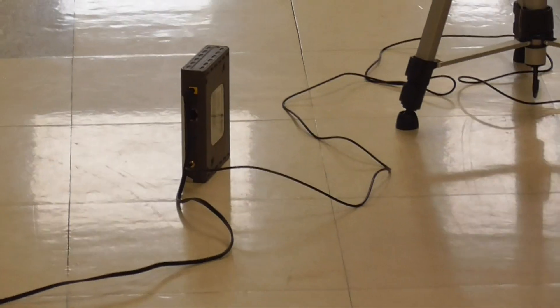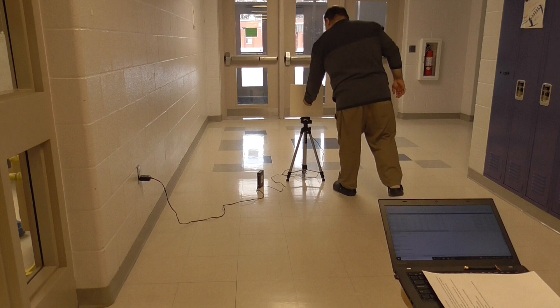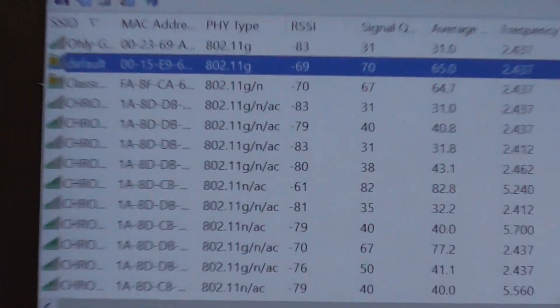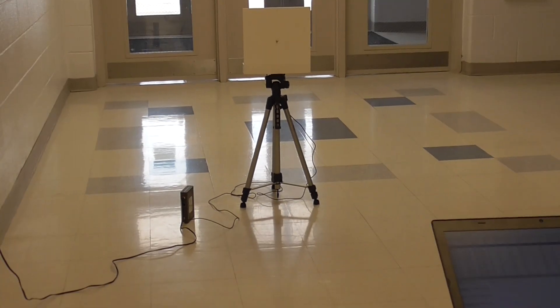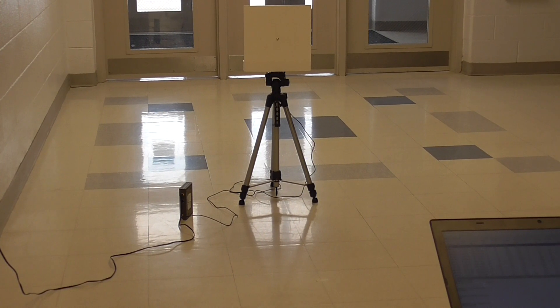Once I have that, that is my connection threshold. When I take this out, you will see it has gone up to negative 63, negative 70 — that is a much weaker signal because the antenna is not in there. So we have set our connection threshold. That number is not shared with the students — that is done by the event supervisor beforehand.